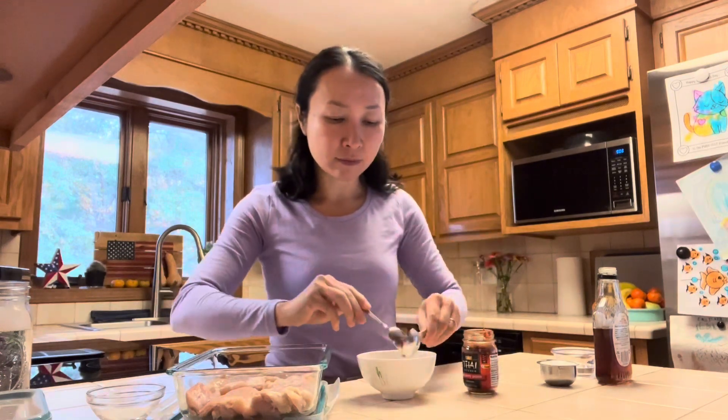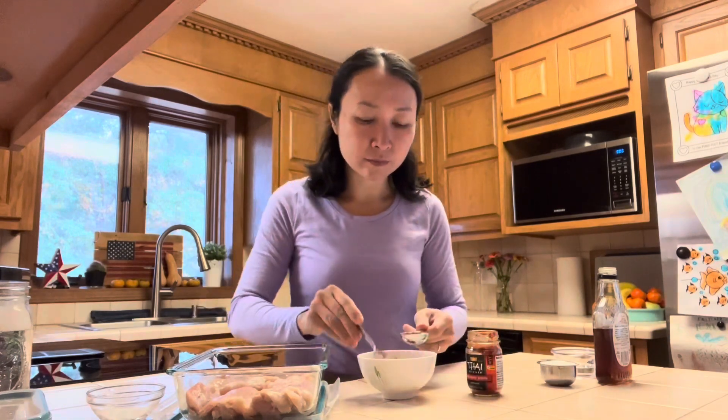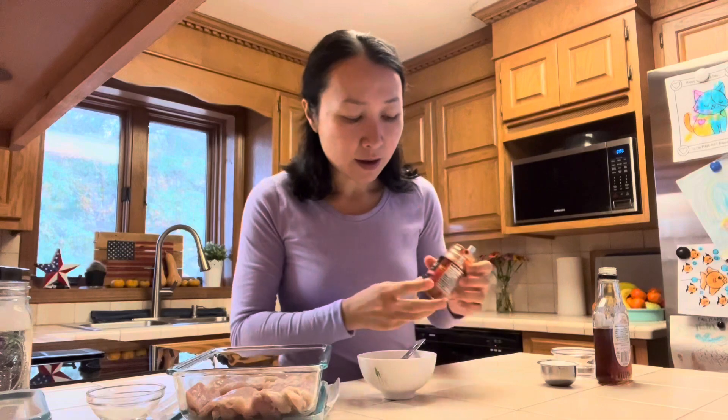For the curry chicken, I have about 1.1 pounds of chicken thigh, or 500 grams. For the marinade, I will need 2 tablespoons of curry paste. This one I got from Walmart. I usually get the curry paste from an Asian grocery store but it's kind of far away and I've been busy, so I tried this one and it turned out to be really good.